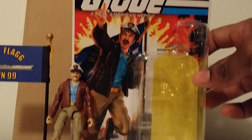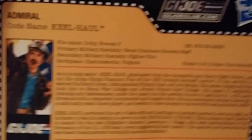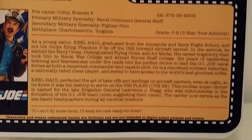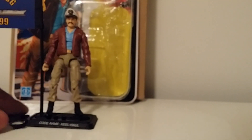Taking a look at the card and the back of the card — feel free to pause there so you can find out a little bit more about Everett Keel-Haul. Now let's take a look at his accessories.